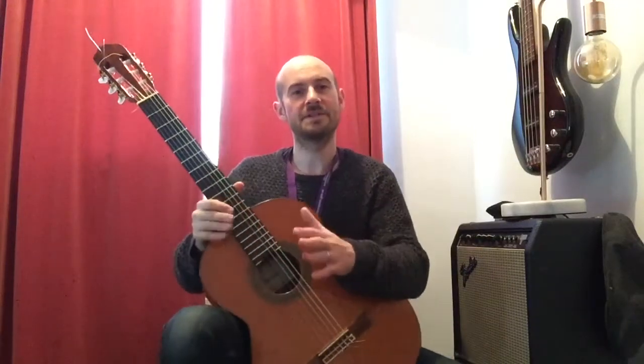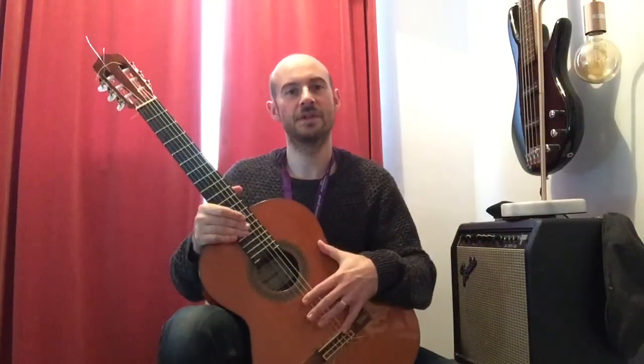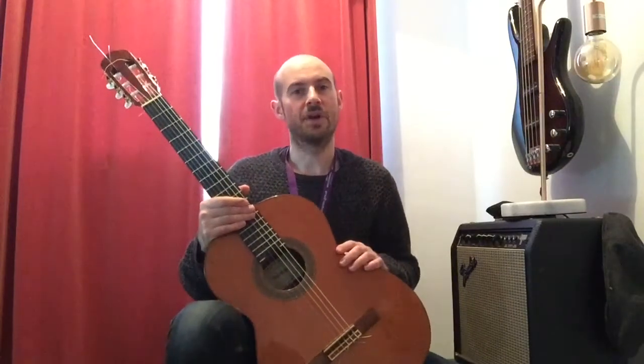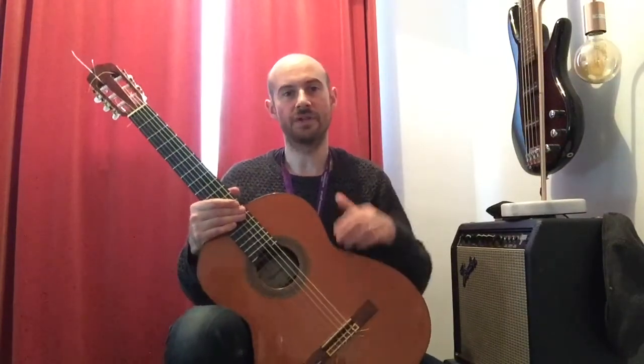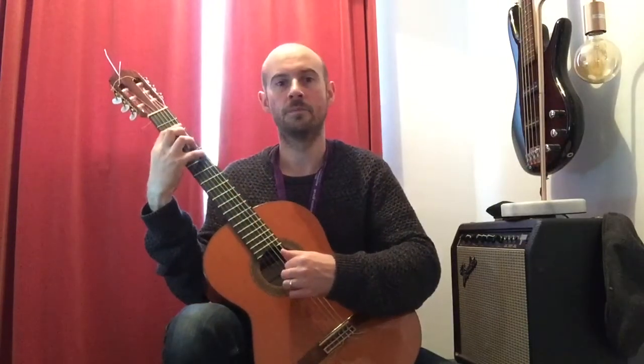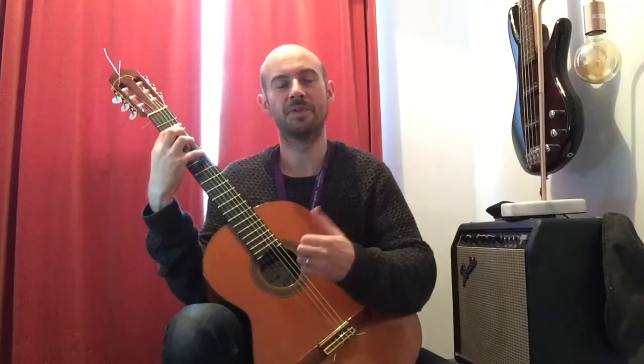Hi there, Mr Moffat here. I'd like to speak to you about this fantastic instrument, the classical or Spanish guitar. It's different to other guitars because instead of having steel strings it has nylon strings, which gives it this really rich, warm, beautiful sound.